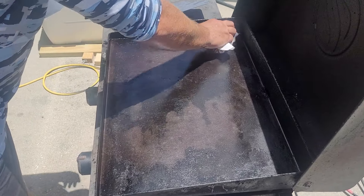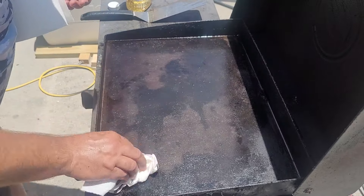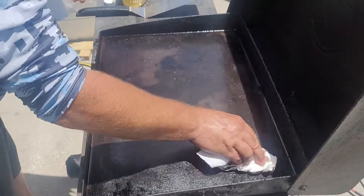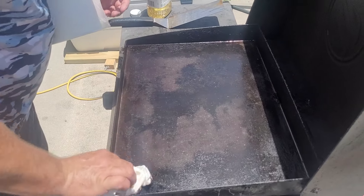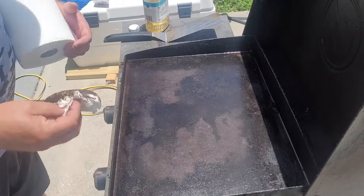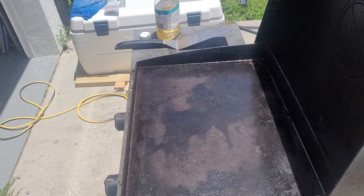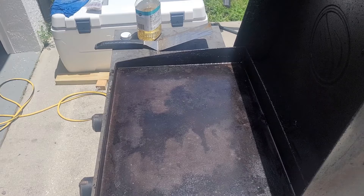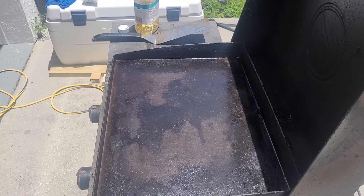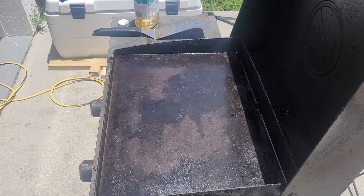I think we're there. What I like to do for the first cook after doing something like this is kind of season it — I like to put some bacon on there. So we're going to start with bacon and then make some smash burgers. We're ready to cook. Good luck and I hope this helped everybody.